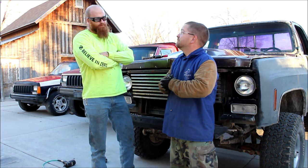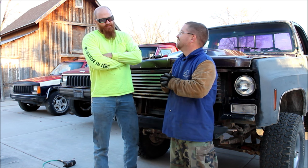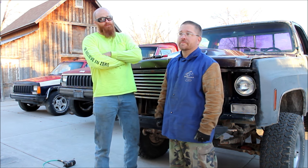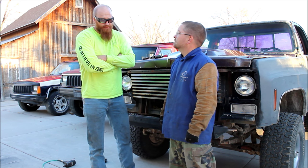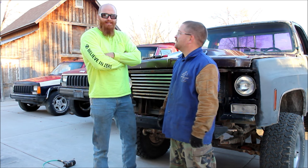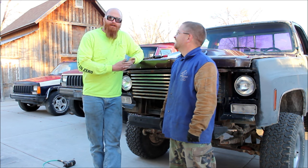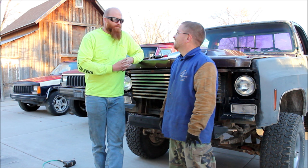Because you have done this before, right? Yep, I've done it on a Dana 70, a Dana 60, and a couple of 14 bolts. This is the first time I've done it on a 10-bolt, and that's probably the worst. What possibly could go wrong? The only worst axle to Lincoln lock would be like a Dana 35.